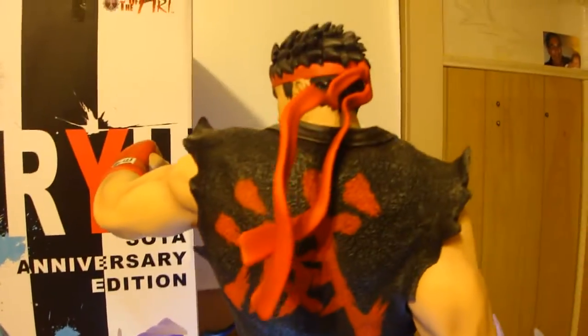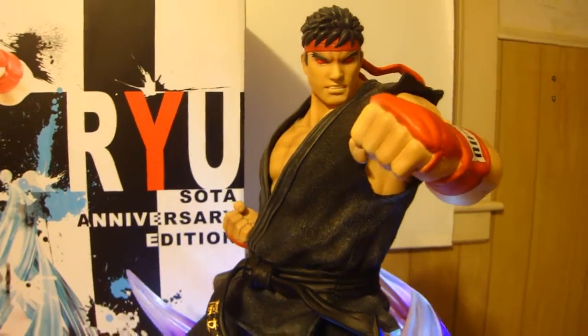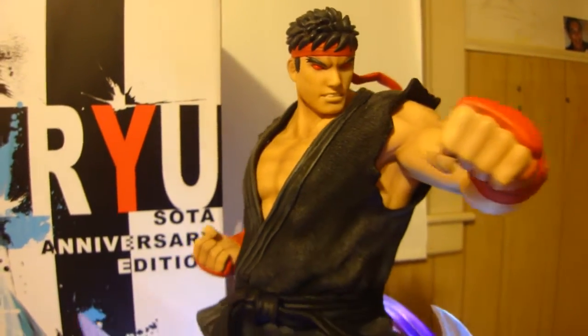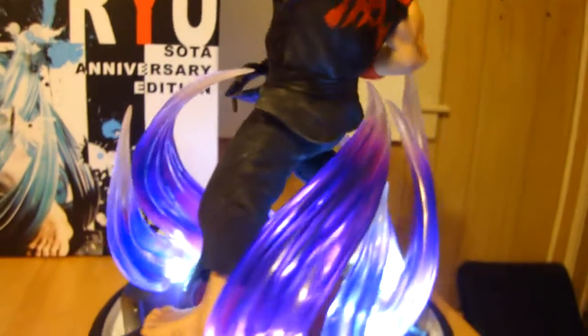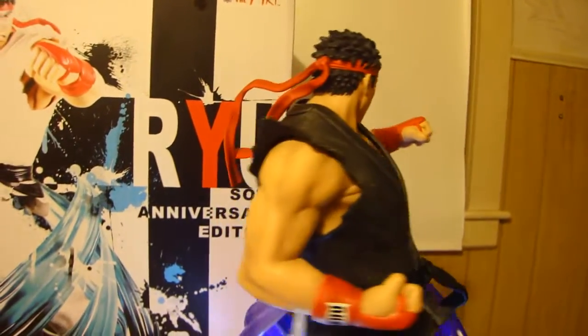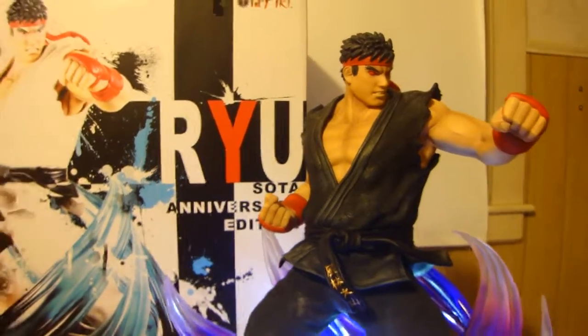There you go — that's your Evil Ryu, Soda 10th Anniversary quarter-scale Evil Ryu with the light-up feature, which looks just amazing. Very happy with this piece. AJ, you did amazing work. Please make a quarter-scale Akuma or Shin Akuma for the variant and do the light-up feature — you'll definitely have me sold. One last spin around so you can see the kanji and everything. Alright everyone, have a great night — hope you appreciated my return to YouTube. Goodnight.